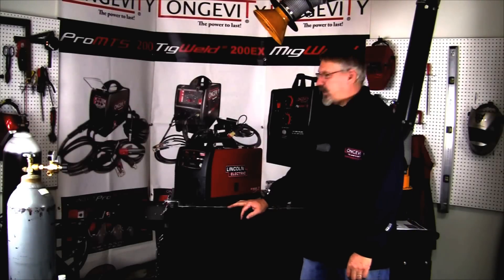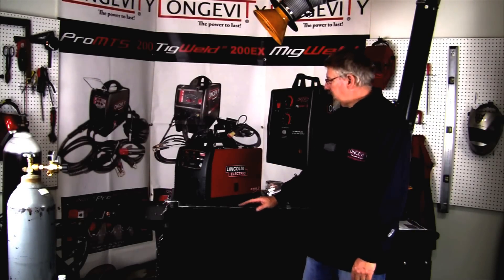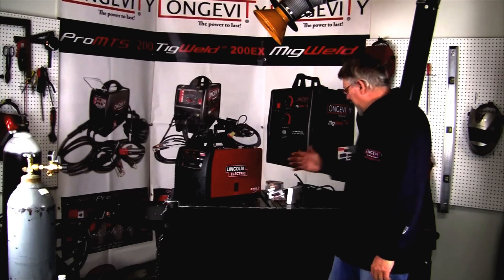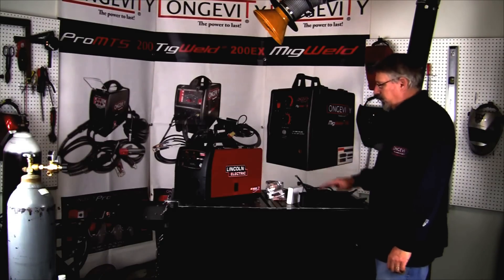Hi, and welcome to the Longevity Learning Lab. Today we're going to look at a brand new Lincoln 140 — it's actually called an SP140T. We're going to do the setup, show you how all the components go together, show you what came in the box, and we're going to weld a little bit with it.